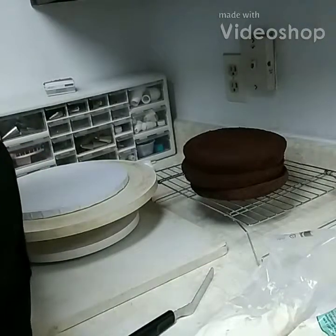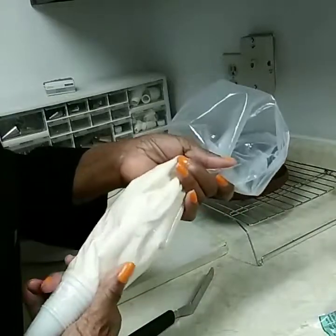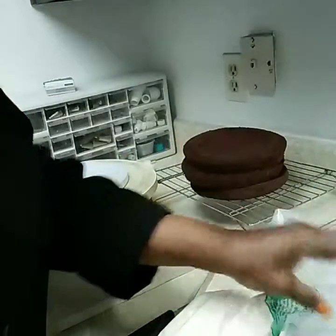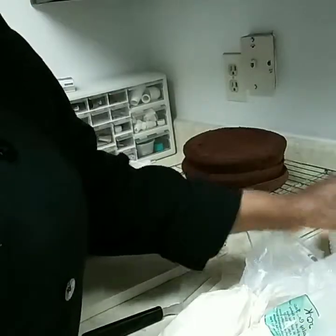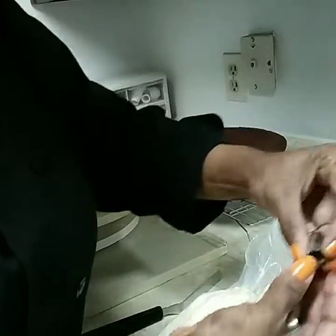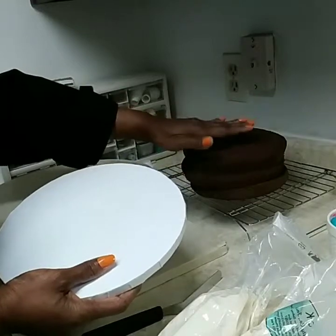Hi guys, we're going to do an Easter basket cake. Here are my supplies: I have all my icing colors, a large bag of white for the basket weave, a smaller bag of white, and green. I have my spatula, store-bought Easter eggs, a store-bought chocolate bunny, tips 2B, 233, and 21, a 10-inch cake board, and 8-inch cakes.